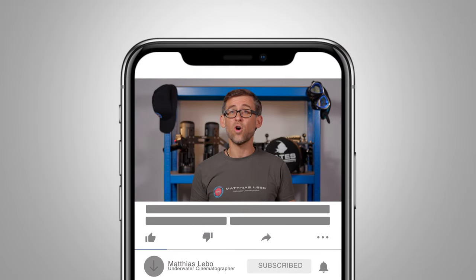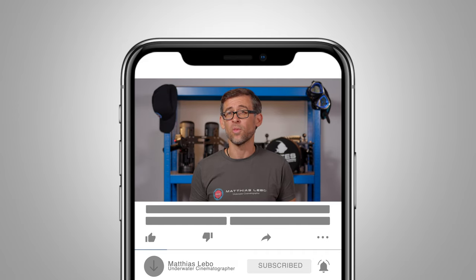Welcome to the channel guys, it's great to see you back here with me today. Before we get into today's review video, a quick disclosure: Dive Fork isn't paying me anything for this review. Yes, they have sent me the tripod so I could test it and create this review video, but they don't have any influence on the content of this review and they haven't seen the review before it was published on my channel.